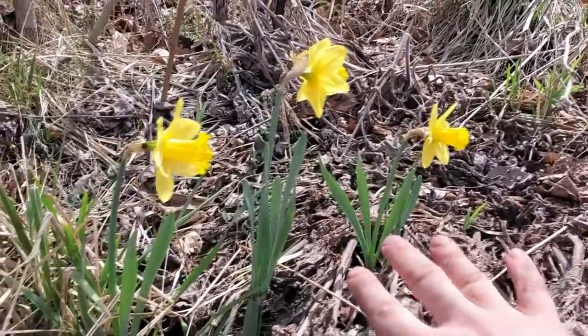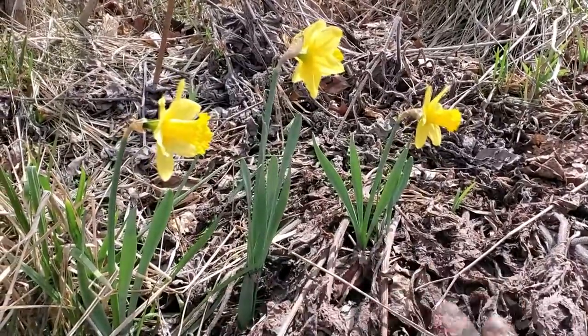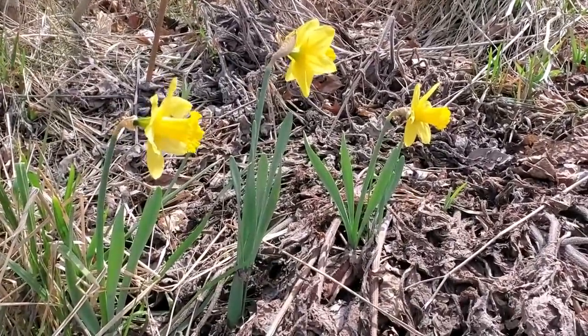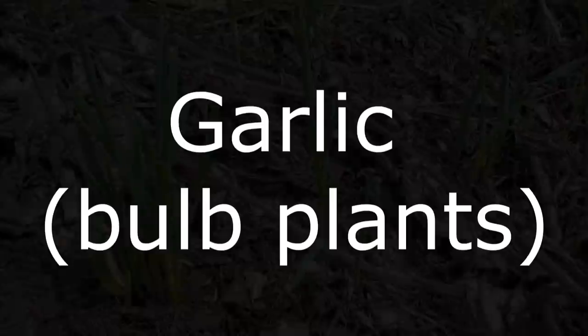Anytime I see them fully bloomed like that, I'm actually not going to divide them - those ones are basically stuck like that for the year. I'm not going to touch them again. I'll only divide the ones that are just popping out.